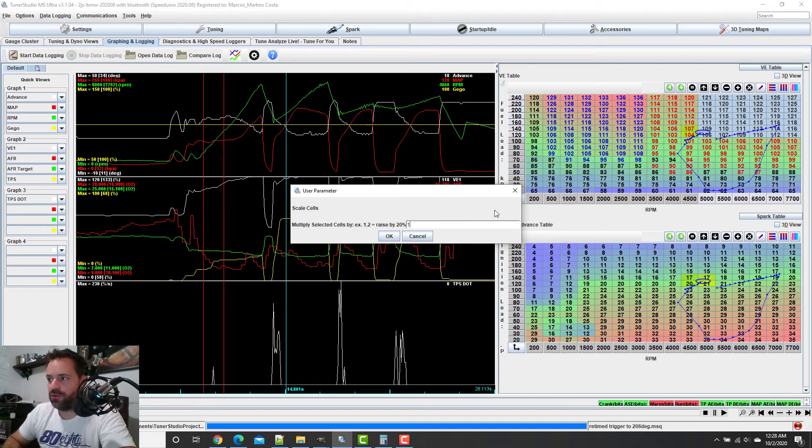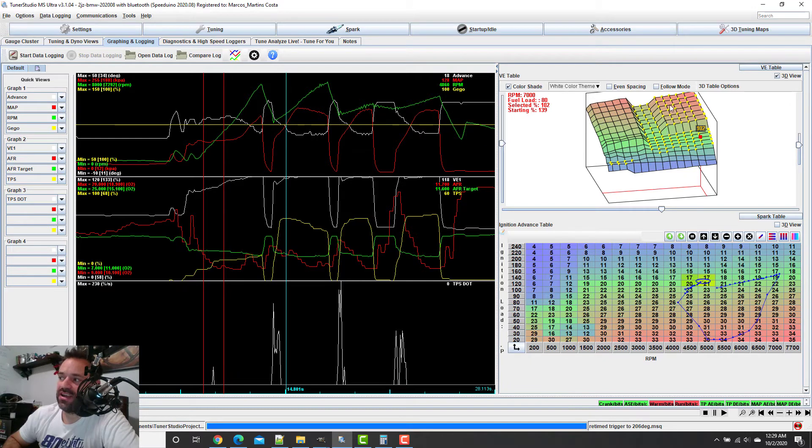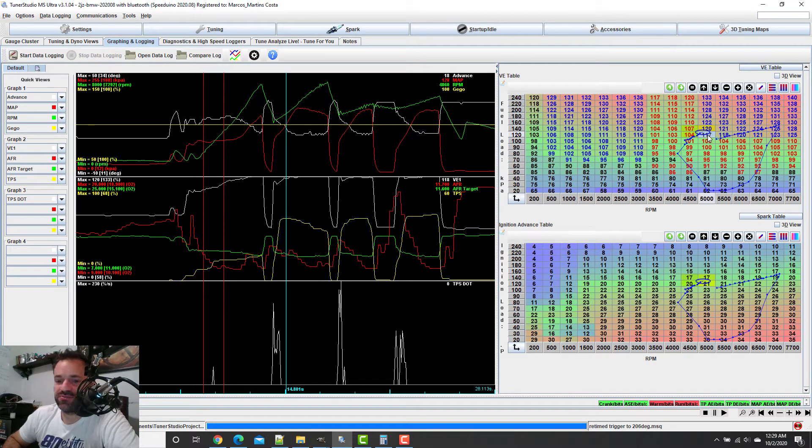So I'm going to do 1.1 — which is 110 percent — and this will give me 117. This is right when I started getting boost. From here back I know that I have 95; from 86 to 92 is a big jump. What I'm going to do is from 86 go to 89, then 96, and see what it does when I interpolate.